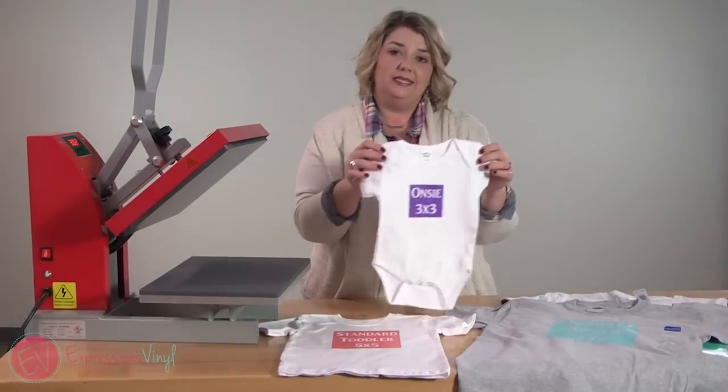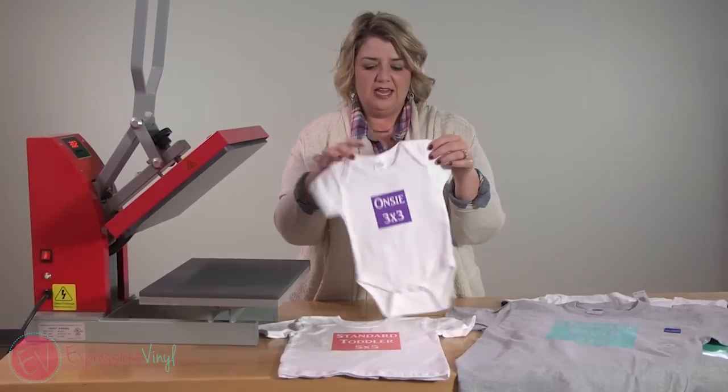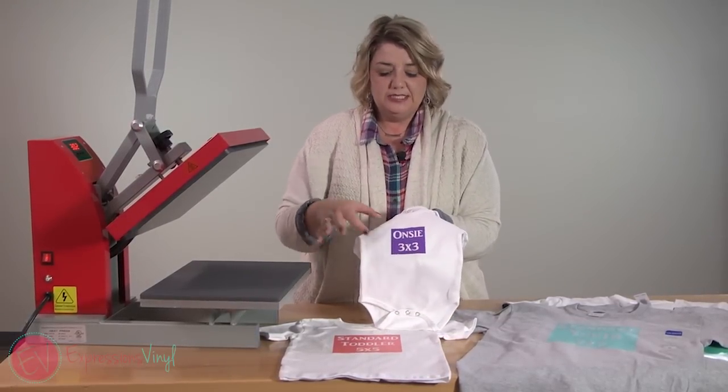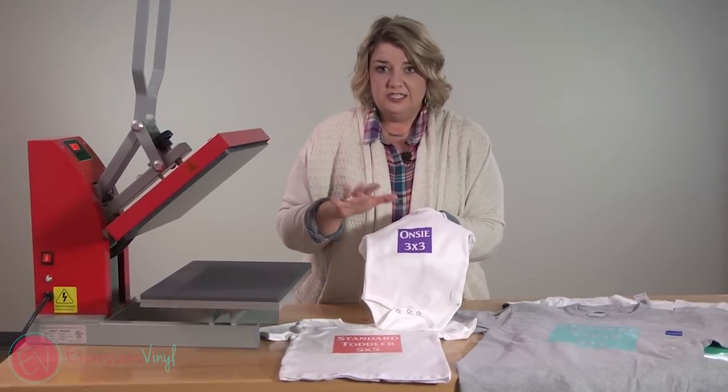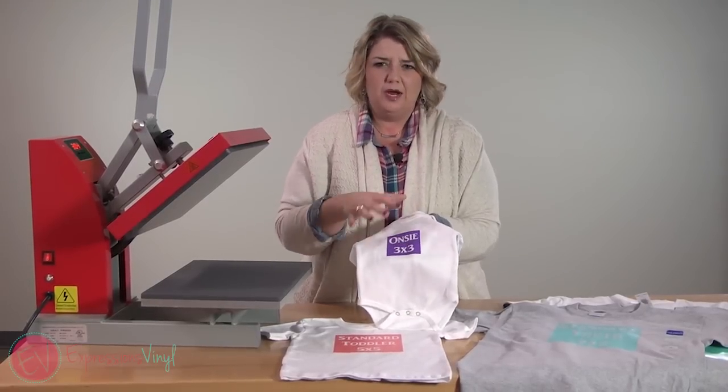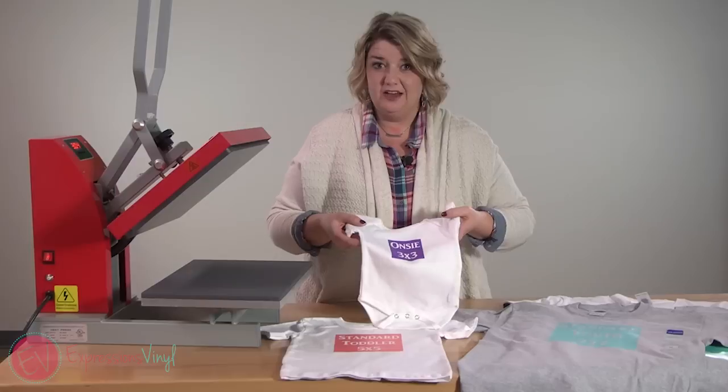Now let's talk about onesies. I do the same thing — fold it in half to find the middle. For onesies I do about a three by three. You can definitely adjust that; if your design is a little bit longer it doesn't have to be a square, but three by three gives you kind of an idea of where to start.